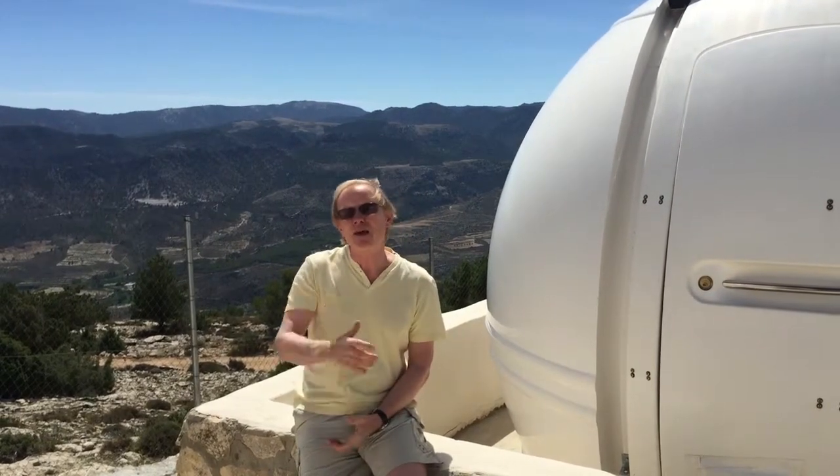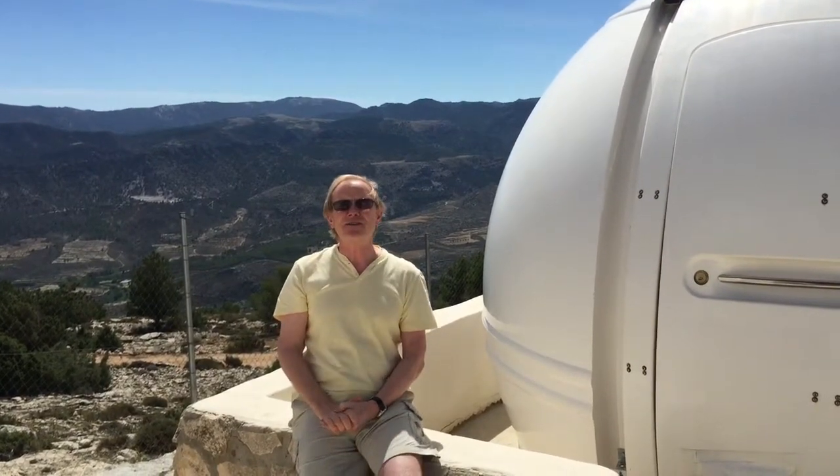I encourage you to go and have a look at the images on the site, and I hope this has given you some insight into what's required to make an astrophotograph. Thank you.